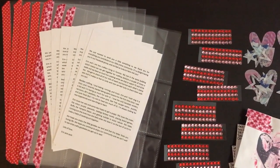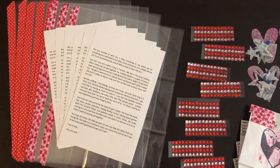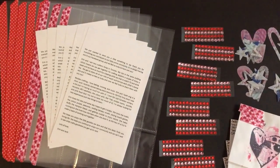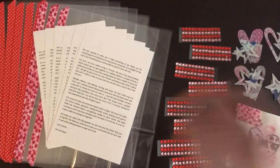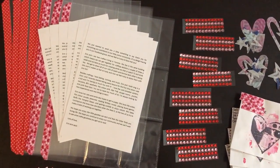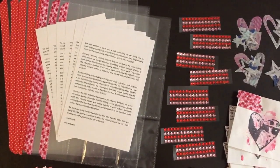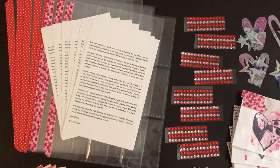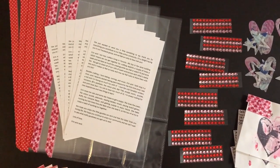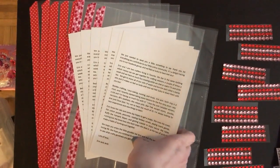Hey everybody, it's Jackie and my coffee table is covered in crafty things — a zillion things that have been meticulously placed there, so I thought you might want to see it. My sister and I have been working for two days making pocket letters, and we thought, why do one when we can do eight? There are eight pockets, so we put together these Valentine's Day themed pocket letters. All the prep work is done and we're gonna mail them out to our Facebook group, 'Creative Journalers,' where we do a happy mail exchange. We'll pick eight random people off that list.